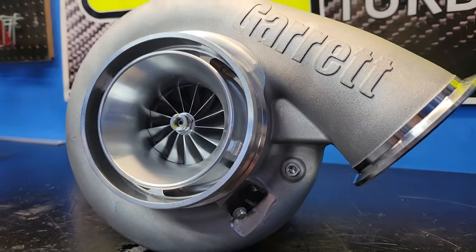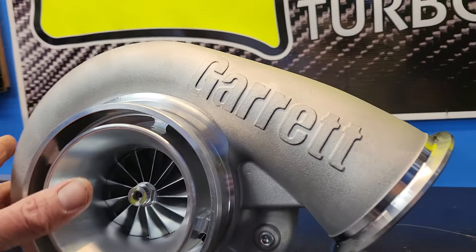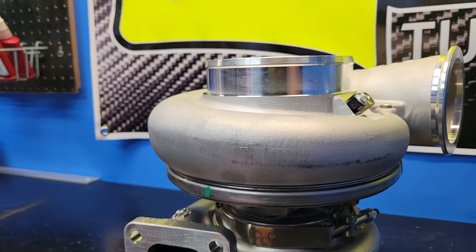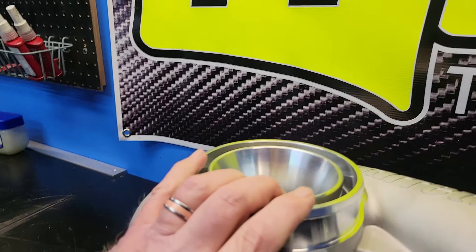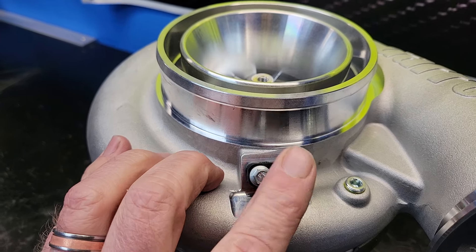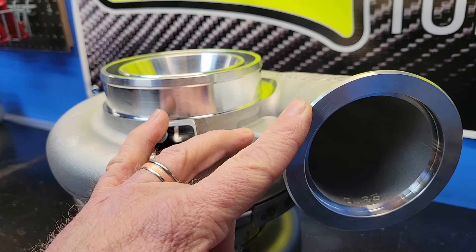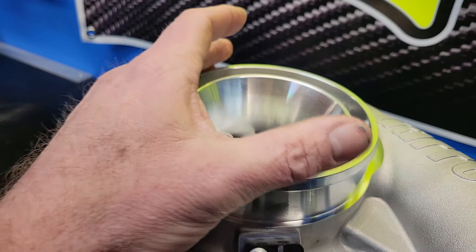Some key features. Y'all guys probably already know the G series is going to have the new turbine aero — we'll flip that around and get to it. But we have provisions for your speed sensor, boost reference port, obviously standard V-band compressor outlet, 5-inch inlet.